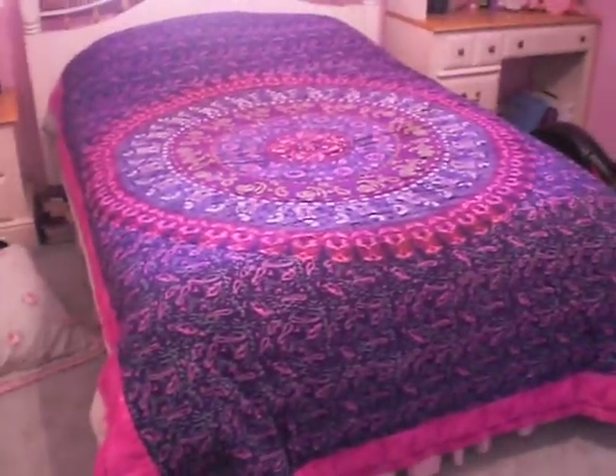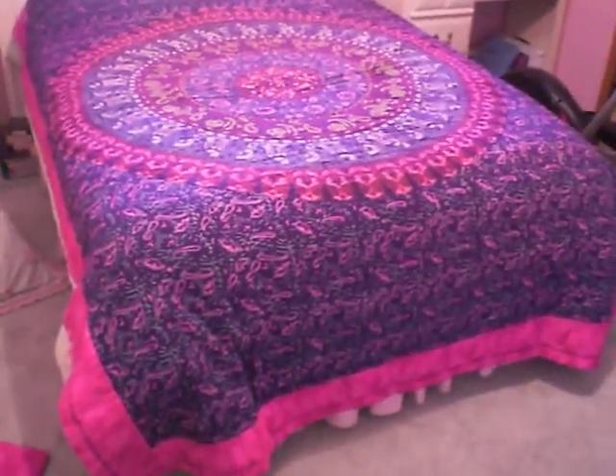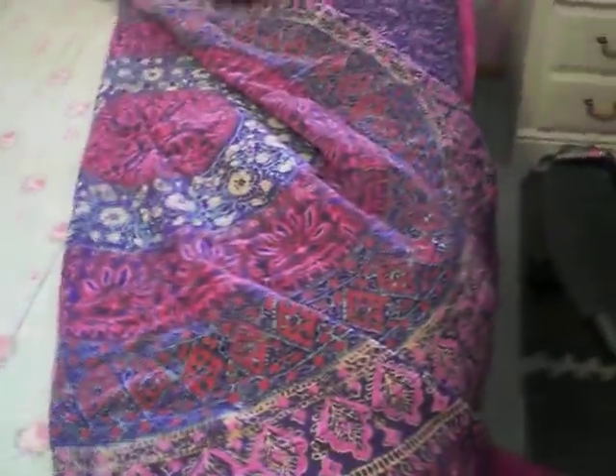I made this. The tapestry is handmade — I didn't make the tapestry itself, but I sewed two tapestries together and put lining inside. This is one of the sides, and here's the other side, so it's like two-sided.